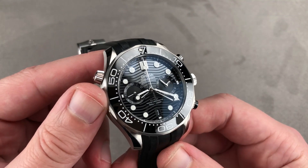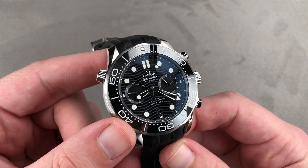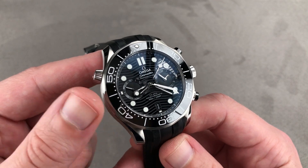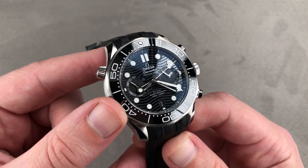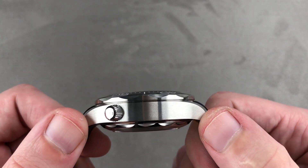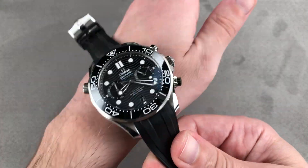Today we're discussing the new for 2019 Omega Seamaster Diver 300 Meter Chronograph, 44 millimeters in stainless steel. It's a big bruiser designed for heavy duty. It's 17.2 millimeters thick, and as you can see from lug to lug it's a big boy — 52.2 millimeters with a 21 millimeter spacing between the lugs.